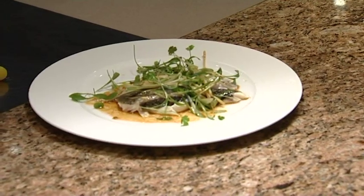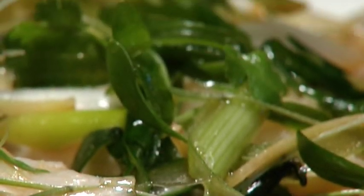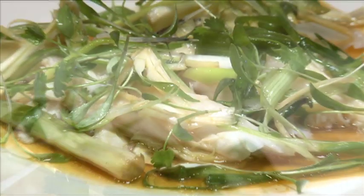And there we have it. Sea bass cooked whole in a tinfoil bag with sesame oil, soy sauce, spring onions, ginger and fresh coriander. Dinner within 30 minutes.